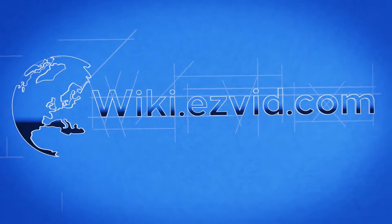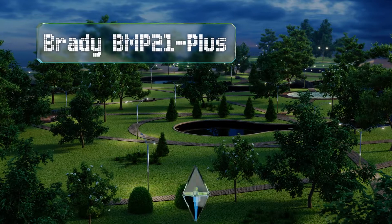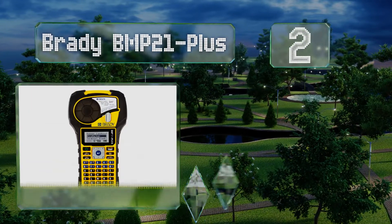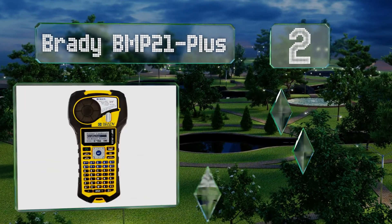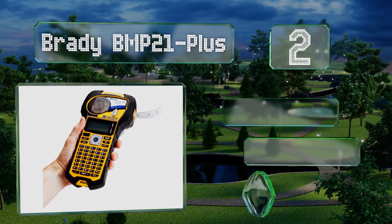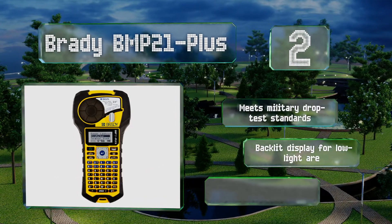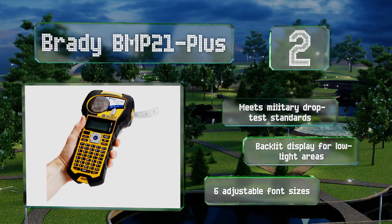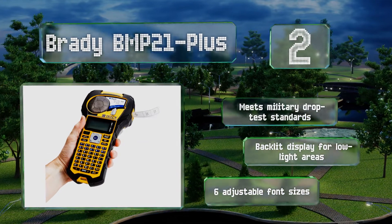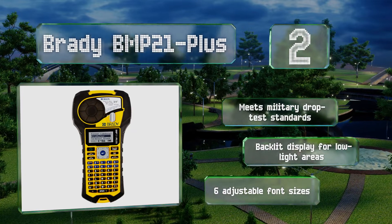At number two, defining both durability and smart operation, the Brady BMP21 Plus offers the convenience of impact-resistant rubber bumpers for withstanding rough industrial environments, while also leveraging up to 100 built-in symbols for labeling wires, cables, and flat surfaces. This one meets military drop test standards and boasts a backlit display for low-light areas, along with six adjustable font sizes.